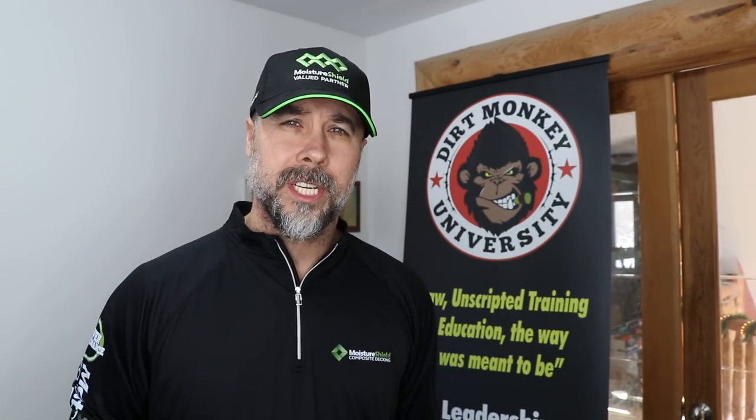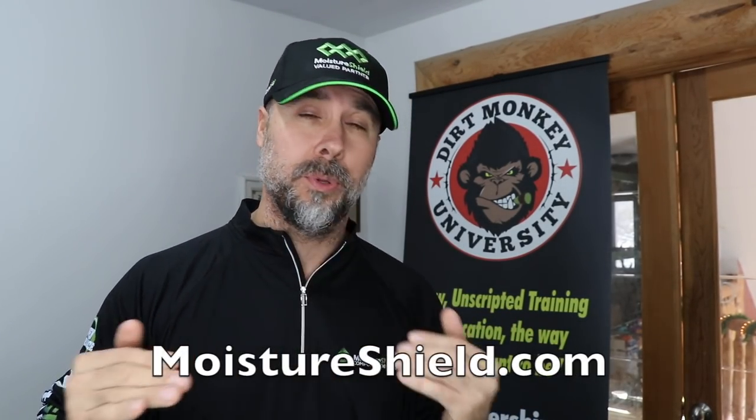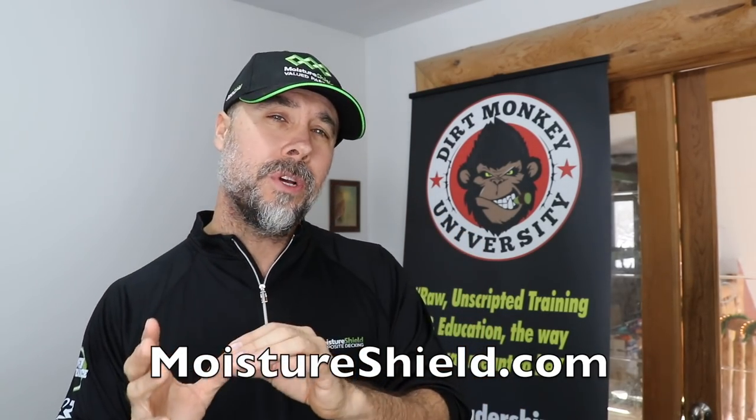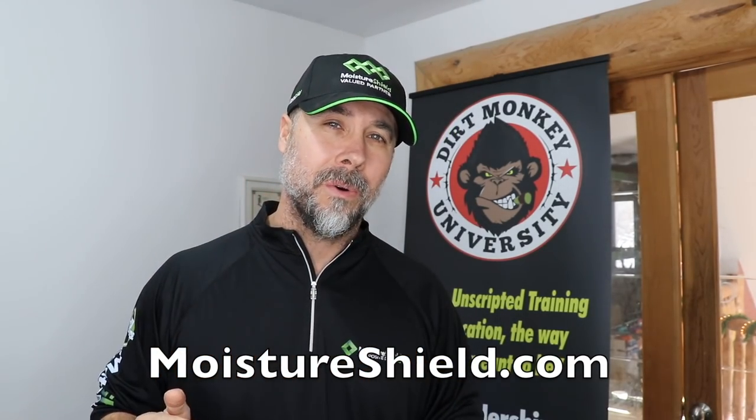Before we get into it, I've got to give a big shout out and thank you to Moisture Shield Technology, because without their help this video would not be possible. Please go check them out at MoistureShield.com. I chose this product specifically because it is the only material I discovered that can be built on the ground, under the ground, and underwater permanently. When I learned that, it blew me away.